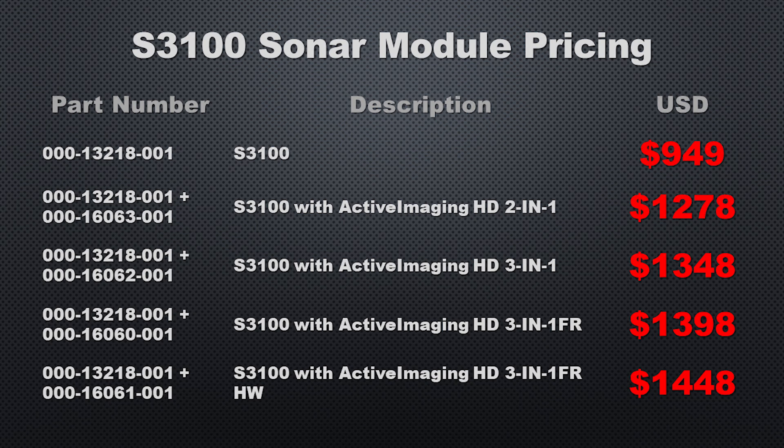One of the new features we're going to get with the S3100 is side scan fish reveal, which we'll talk about shortly. So if we pair the module with a transducer capable of that, we're looking at $1,400. And if we go with the high-wide version of that transducer, we're looking at $1,450. So depending on your needs, you're looking at anywhere between $950 and $1,450 with a transducer, which for most people is going to be quite an expense.